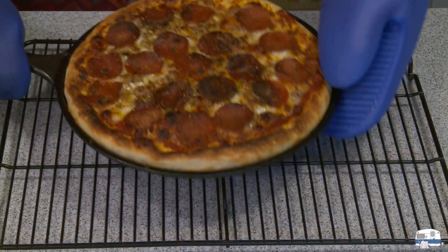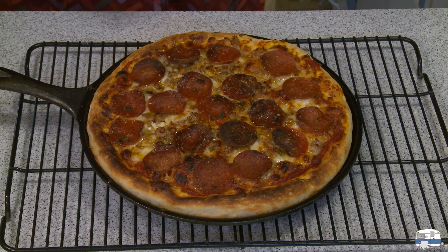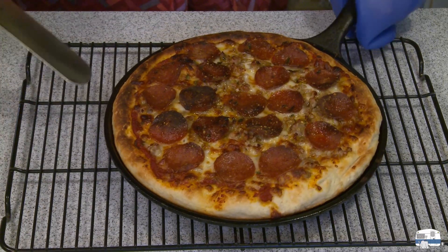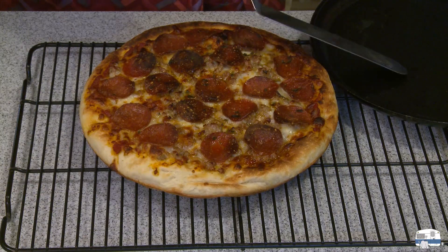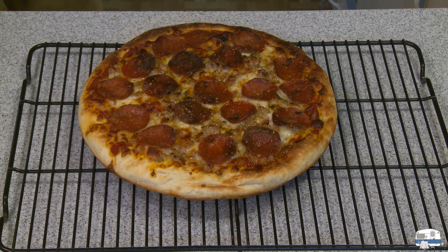Here it is out from under the broiler. Look how nicely browned that is — does that not look like a wood-fired oven pizza? I've got to get it out and let it cool. I have an offset spatula, and this should just pop right out. Oh yeah, look at that — it doesn't require any effort at all. I'm going to let this cool for about 10 minutes, then transfer it to a cutting board.